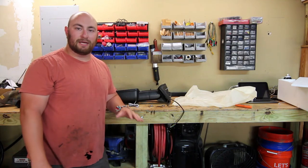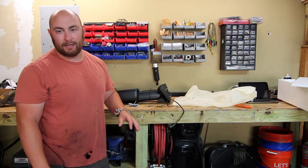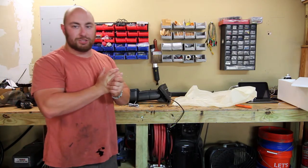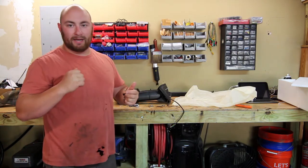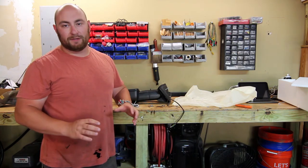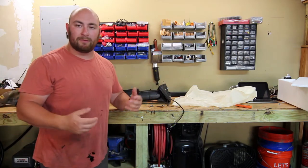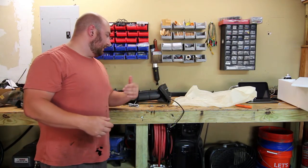What's up guys, Max Maxworks here and today I'm going to be showing you how to install tow mirrors on my 2009 GMC 2500 HD. I recently towed about a 27-foot RV with my truck and the truck did great, but one of the really frustrating things was that I couldn't really see anything around it, and this is an upgrade I've been planning for a while so I decided to finally pull the trigger.